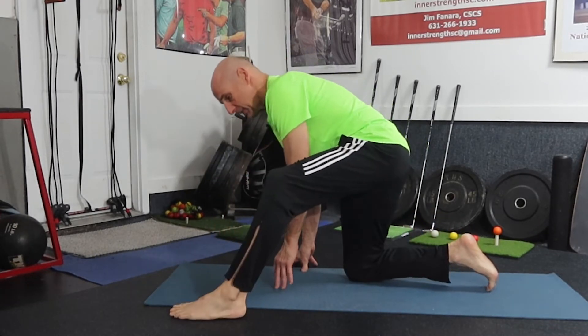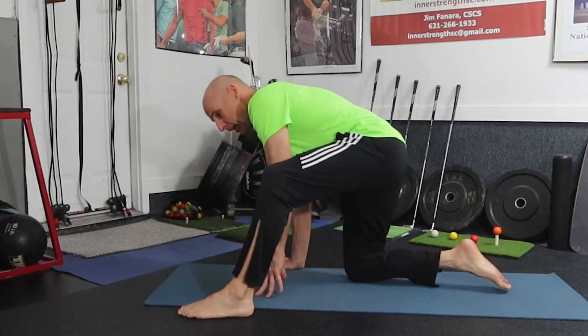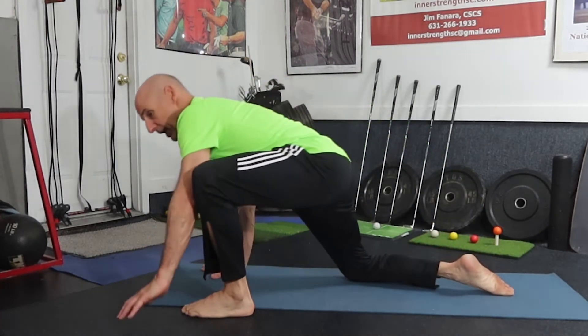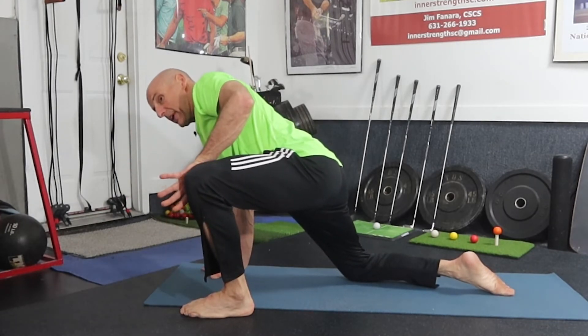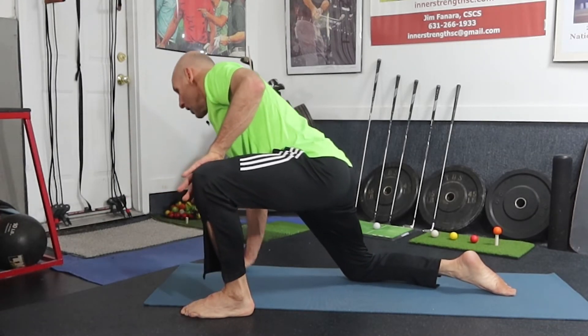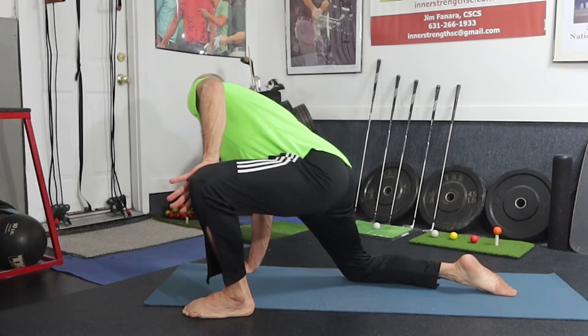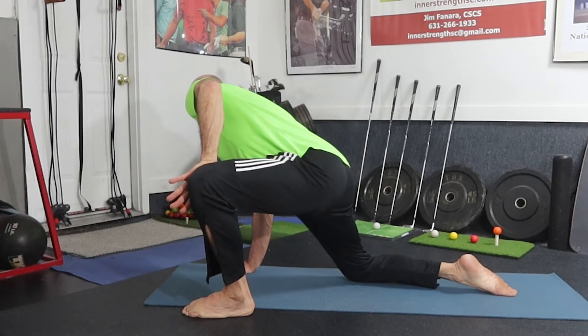Starting in the same position, we rock back into single leg rock, stretch the hamstring, commit to external rotation in the hip, palm on the knee, look way away — and hold: one one thousand, two one thousand, three one thousand, four one thousand, five one thousand.